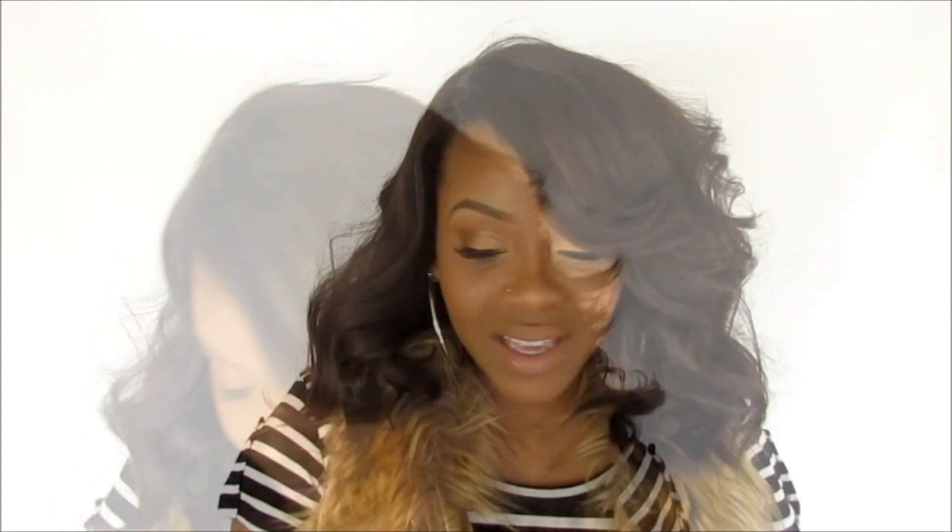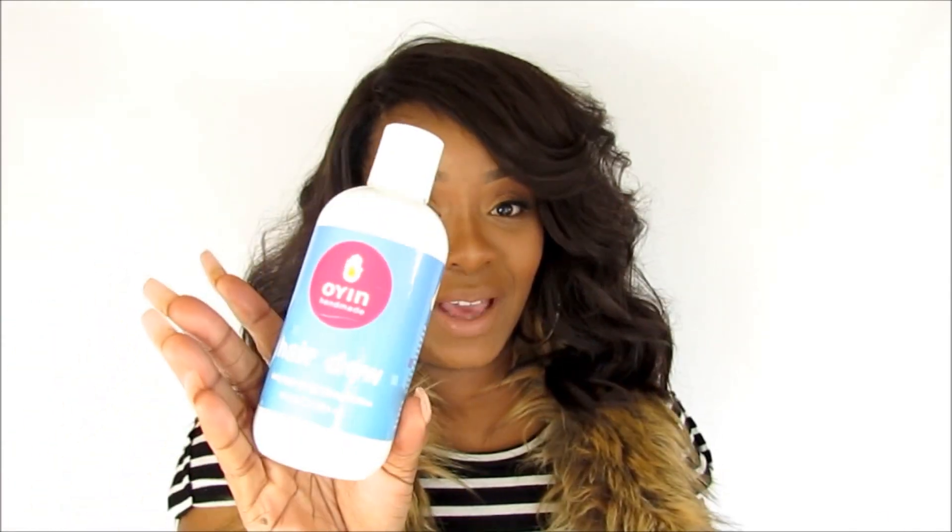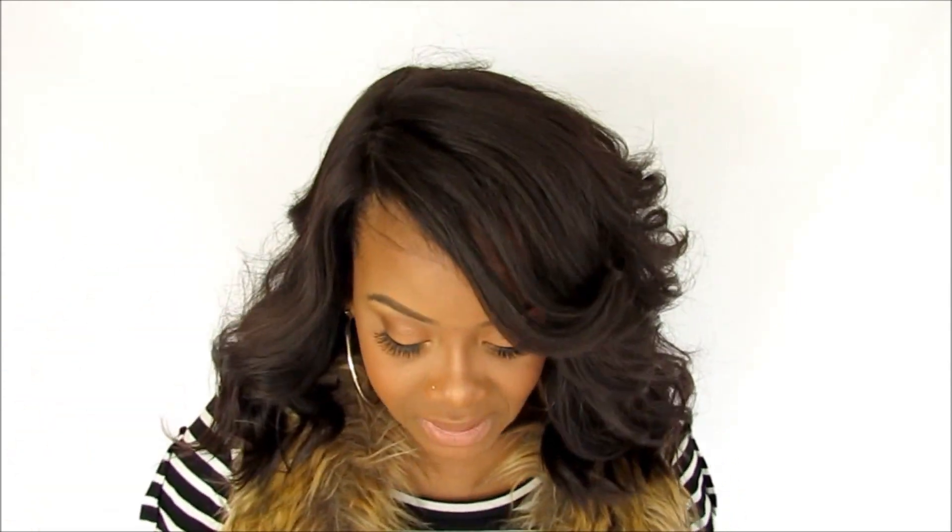This is the Oyin Handmade Hairdo — it's a daily hair quenching lotion and it is amazing. It works great on my daughter Skylar's hair, who is a 4C/4B mixture, and it works well on Taylor too, so it definitely works for all hair types. Thanks to First and Last PR for keeping me stocked with Oyin Handmade — thank you, Stephanie.